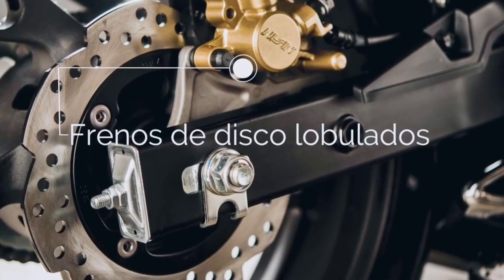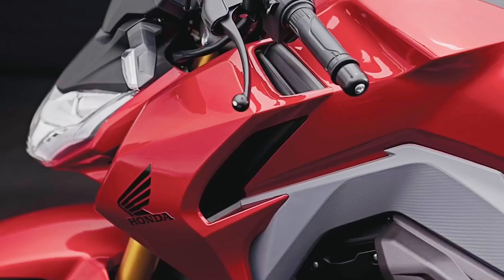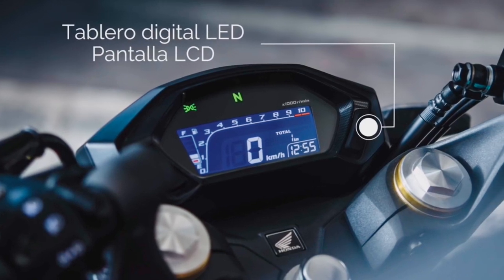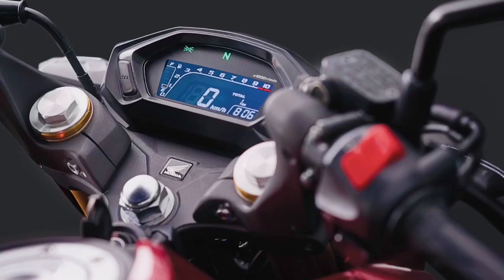We have a six-speed gearbox in India. There is also a front telescopic fork in the front suspension. There is also a price consideration. We have dual-channel ABS and dual-disc brakes. We have a full digital instrument console. However, we have a minimum amount of information in this vehicle.